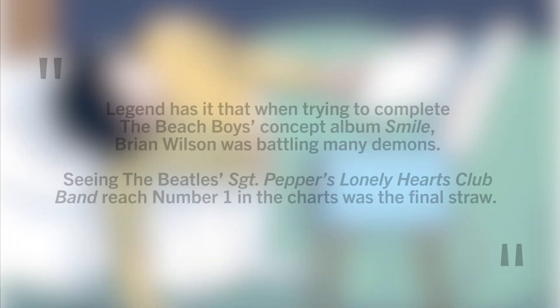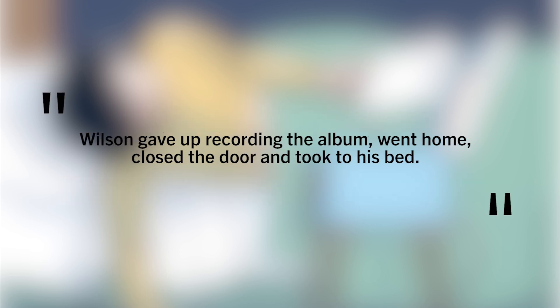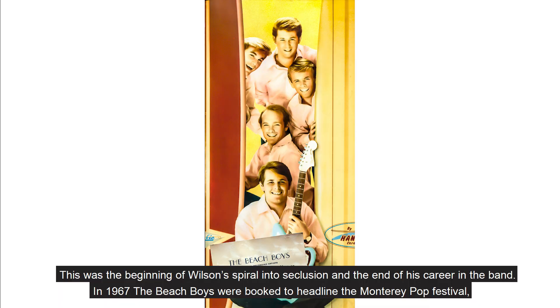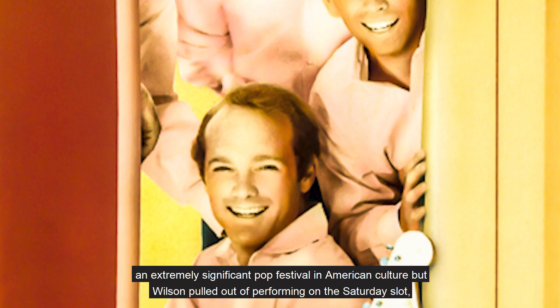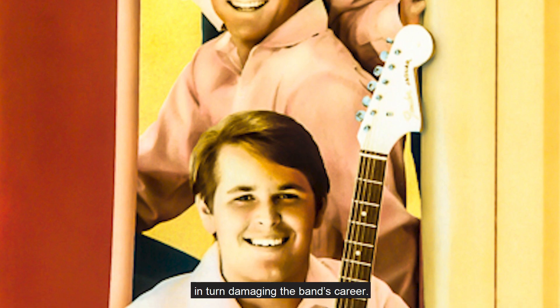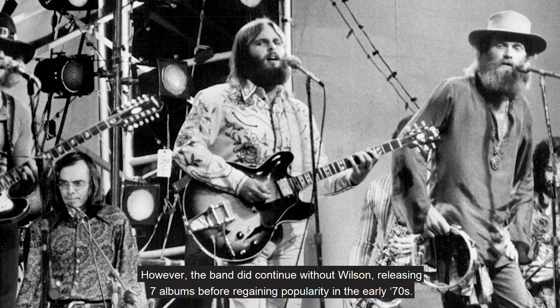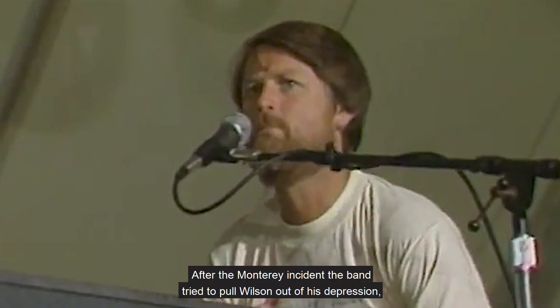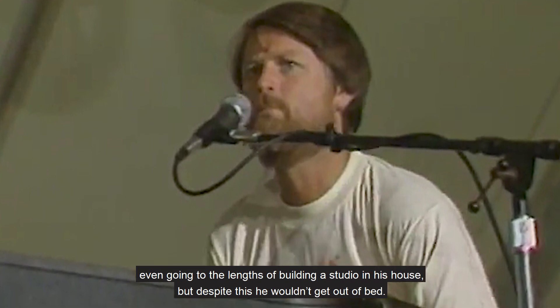What Pete has portrayed in his painting is one particular theory, also referenced in the title of the work. When writing about this painting, Pete said: 'Legend has it that when trying to complete the Beach Boys concept album Smile, Brian Wilson was battling many demons. Seeing the Beatles' Sgt Pepper's Lonely Hearts Club Band reach number one in the charts was the final straw. Wilson gave up recording the album, went home, closed the door and took to his bed.' This was the beginning of Wilson's spiral into seclusion and the end of his career in the band. In 1967, the Beach Boys were booked to headline the Monterey Pop Festival, an extremely significant pop festival in American culture, but Wilson pulled out of performing on the Saturday slot, in turn damaging the band's career. However, the band did continue without Wilson, releasing seven albums before regaining popularity in the early 70s. After the Monterey incident, the band tried to pull Wilson out of his depression, even going to the lengths of building a studio in his house, but despite this, he wouldn't get out of bed.